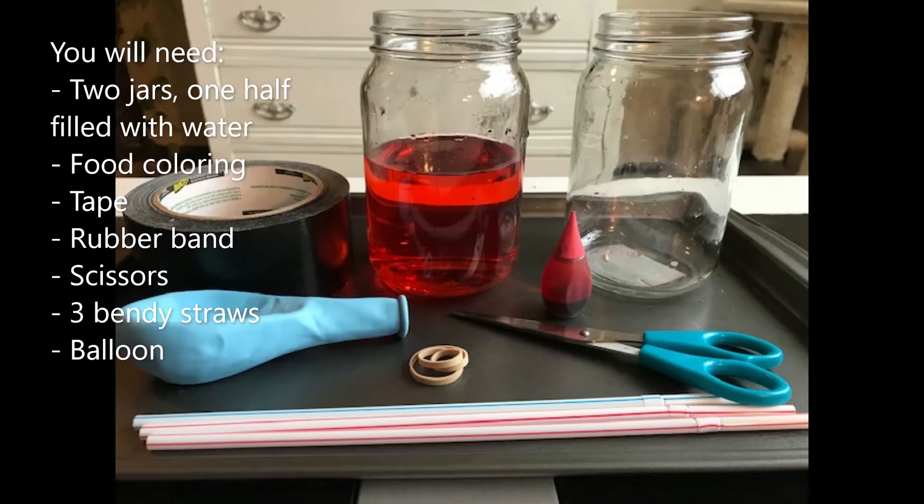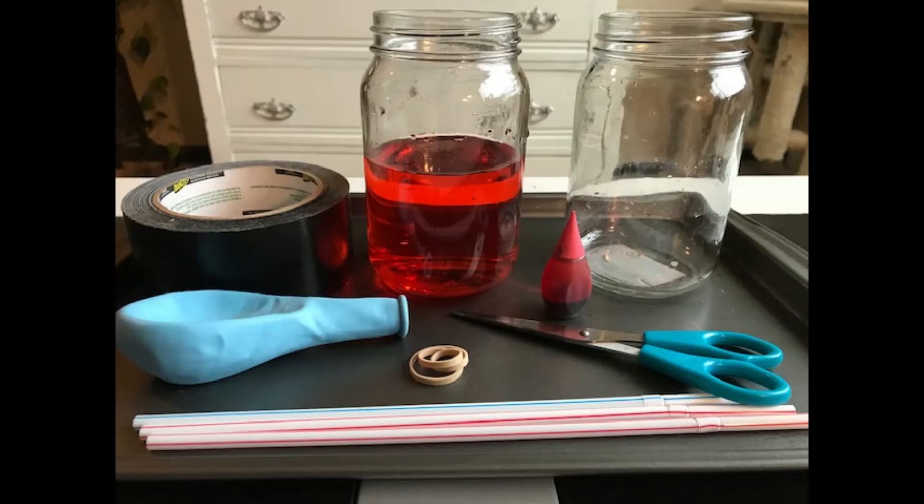For this experiment you will need two jars, one half filled with water, food coloring, tape, rubber band, a scissors, three bendy straws, and a balloon.